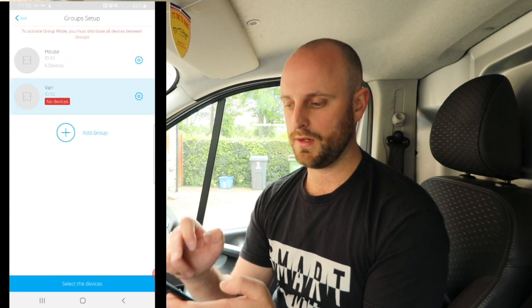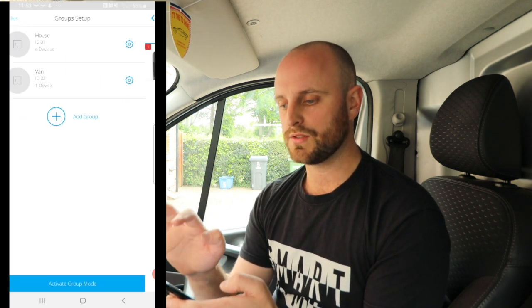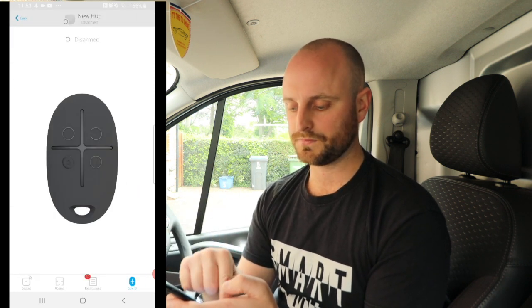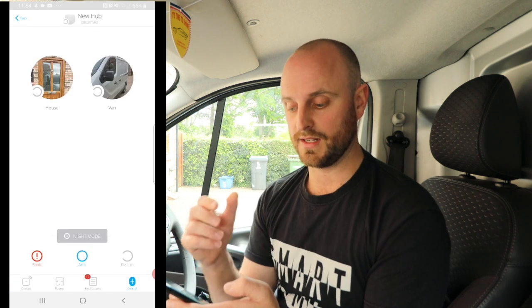For the van group, go into that group, select devices, and add just the Van PIR. Make sure you also go into the hub's Groups section and activate the groups - I forgot to do this the first time around. Once activated, on the main control page instead of just having one zone you'll have two: House and Van.